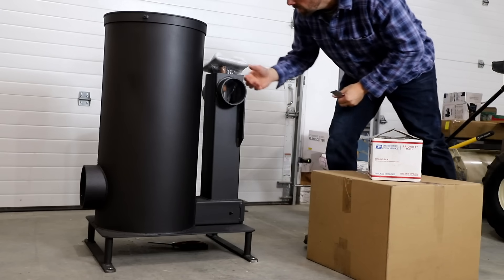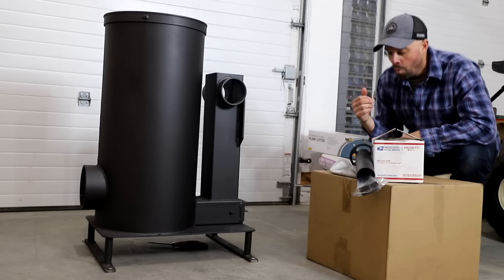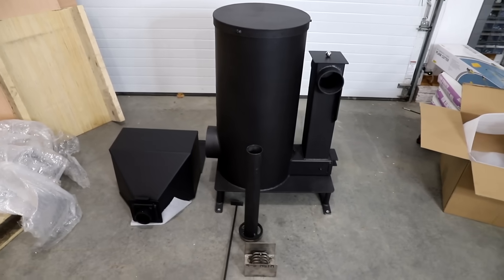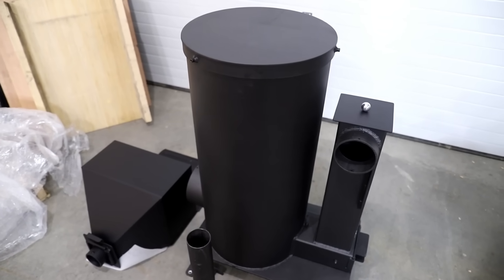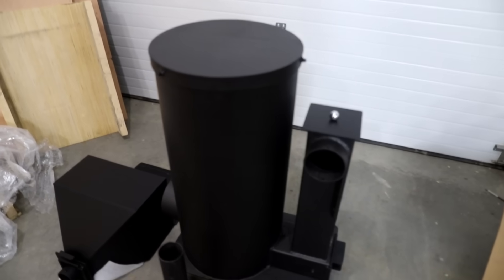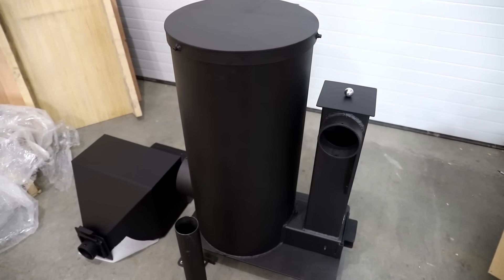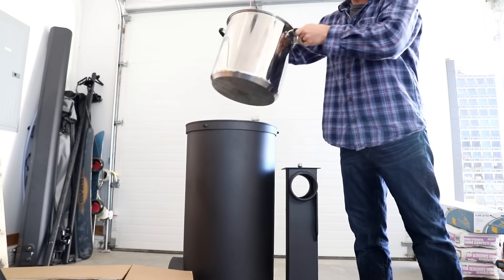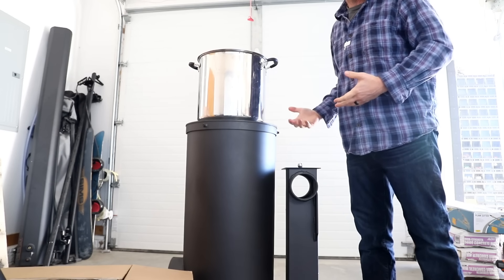I'm going to open up the rest of the packaging, then we'll take a first look at what's included with the purchase of this rocket stove. There it is all unboxed. One of the big advantages of a mass heater is that you can heat other things — you can put things on top, along the exhaust, and things like that to maximize your heat and how long it stays hot. This top part is nice and flat so you can utilize it for big pots and pans if you want to cook on top of it.